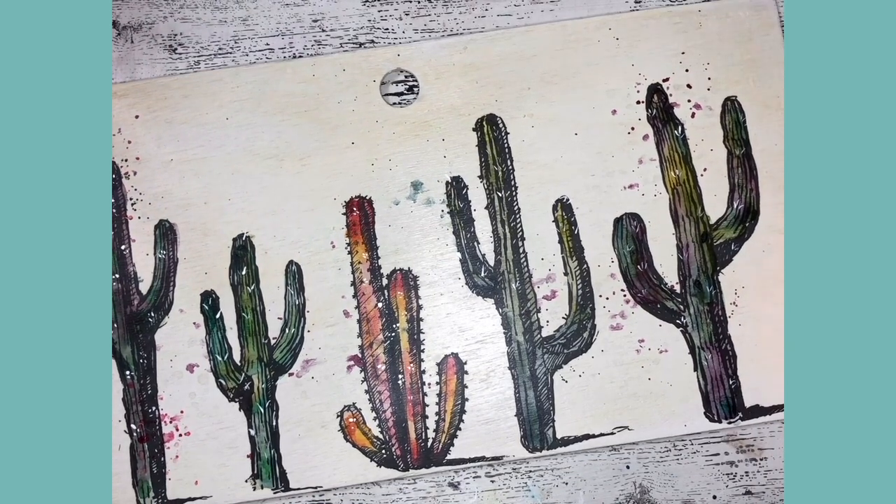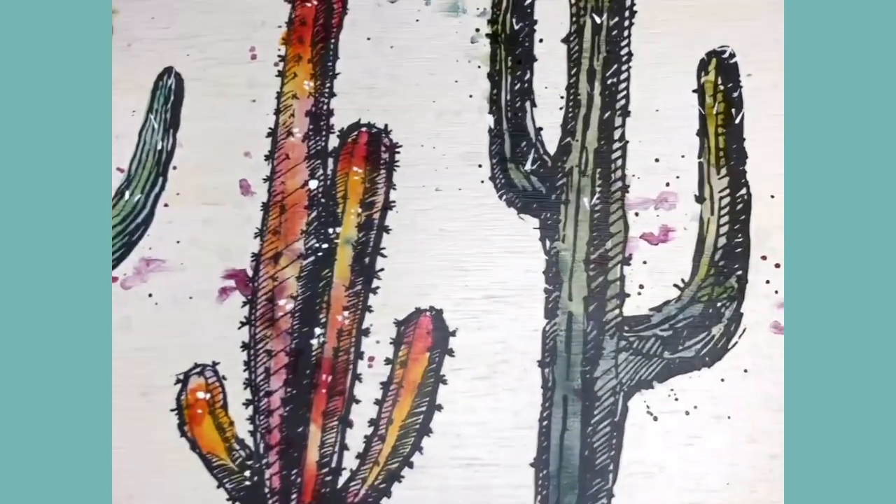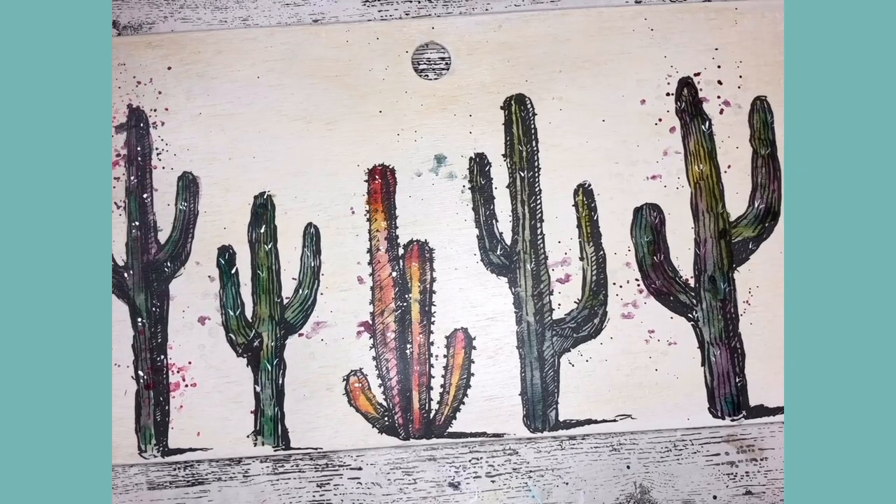I hope you guys had a blast painting wildly vibrant cacti. Thanks for joining me, guys. Have a good one.